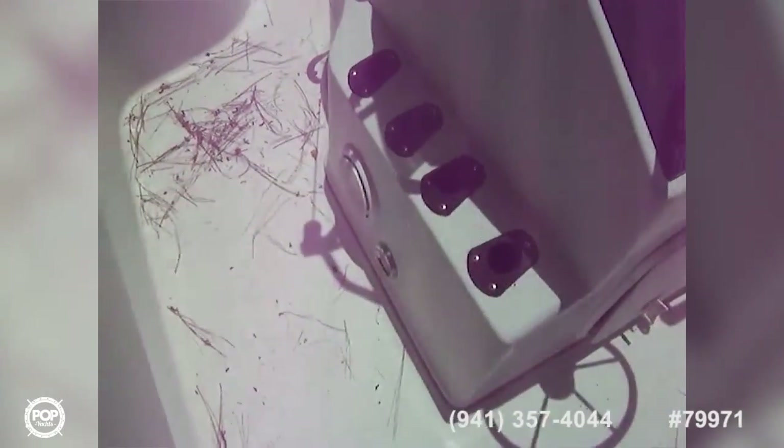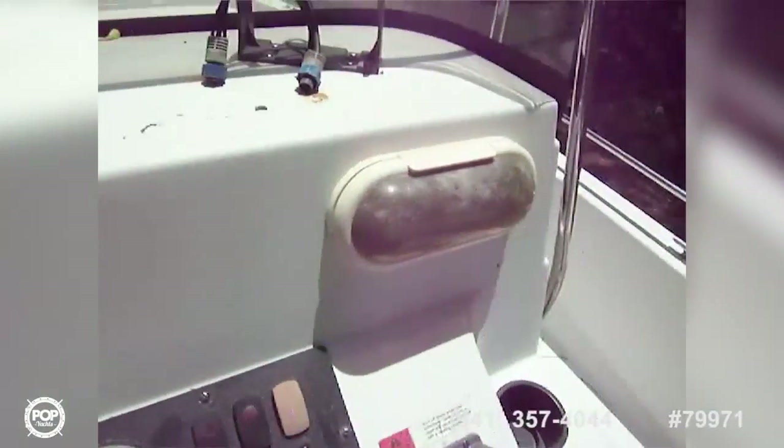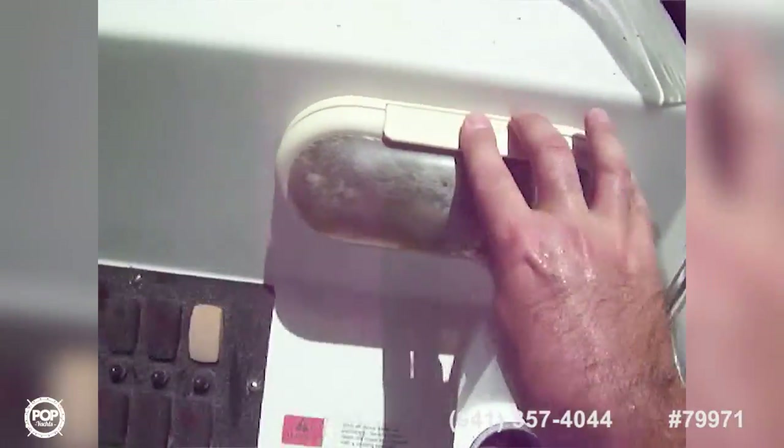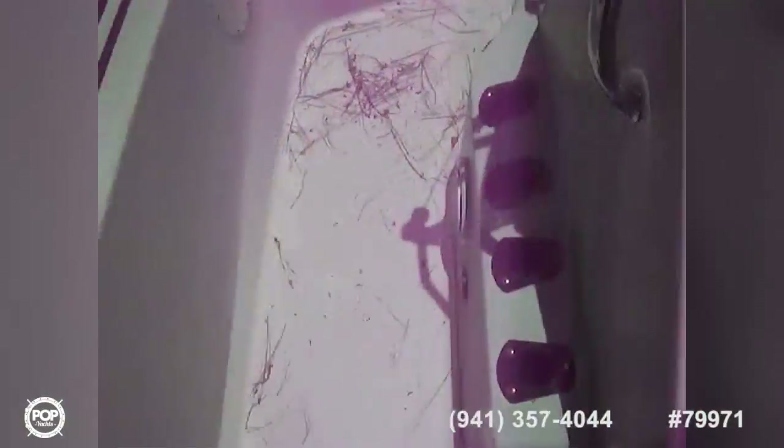Got rod holes on both sides. You do have a stereo — that's also inside, so take a look at the pictures for that. There are two speakers. Here's our bow area — very nice casting area. You've got rod storage and equipment storage on each side that's water tight. In the middle you've got the huge fish box.